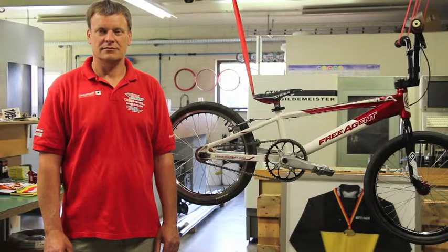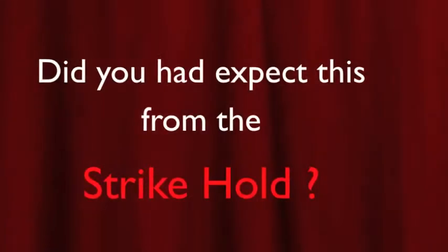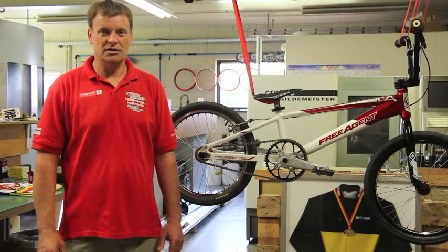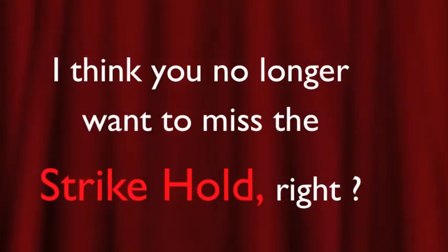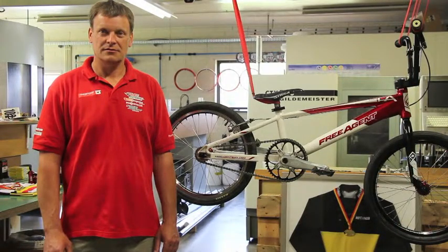What do you think of the Strykle generally? I think it's very good. Did you expect this from the Strykle? No, I didn't expect it. I think you no longer want to miss this Strykle, right? Yeah, that's right.